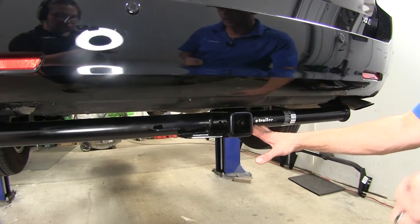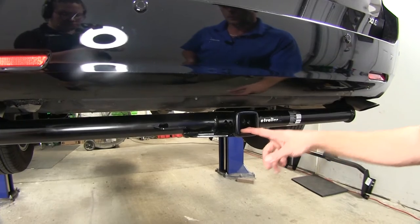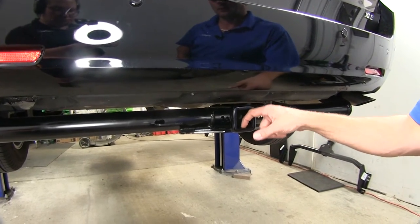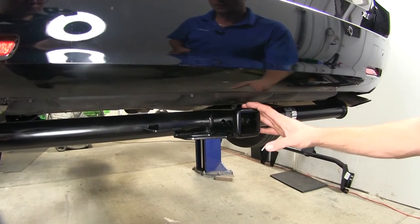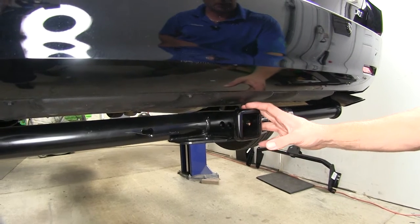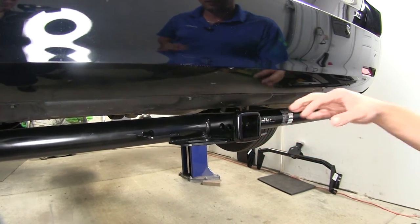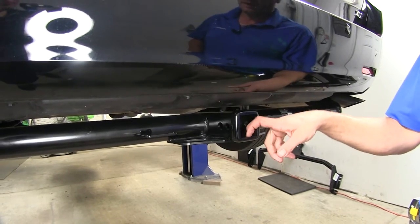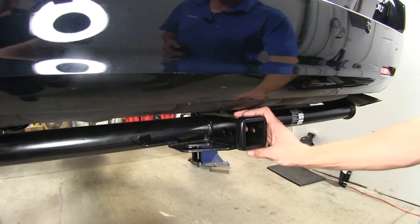When it comes to towing or hauling bike racks and cargo carriers, we have a 675-pound tongue weight rating — that's the maximum downward force we can put at the receiver tube opening. We've got a 4,500-pound gross trailer weight rating, which is the total weight of our trailer and anything loaded on it. If we move into a weight distribution setup, our tongue weight stays the same at 675 pounds, but our gross trailer weight rating goes up to 5,000 pounds.